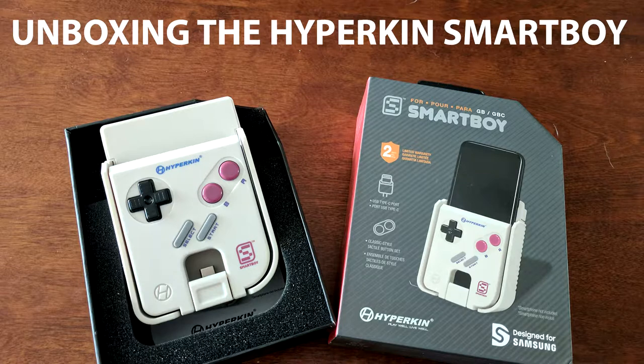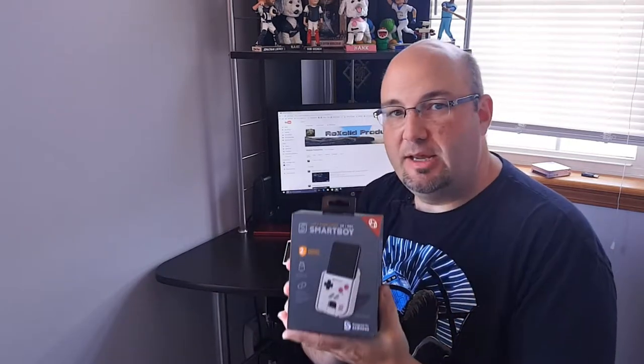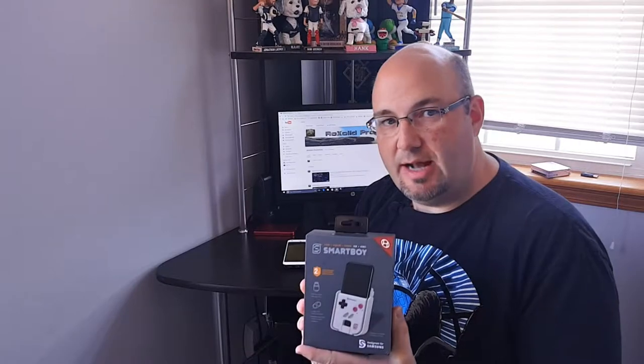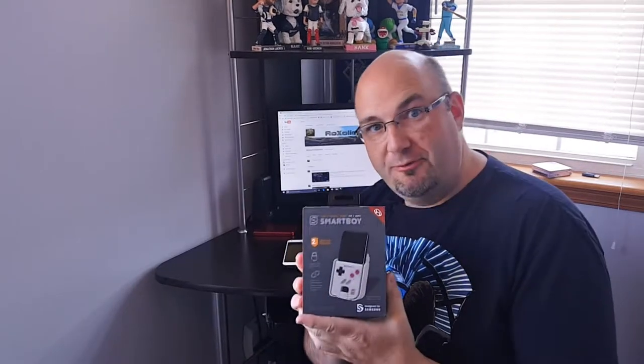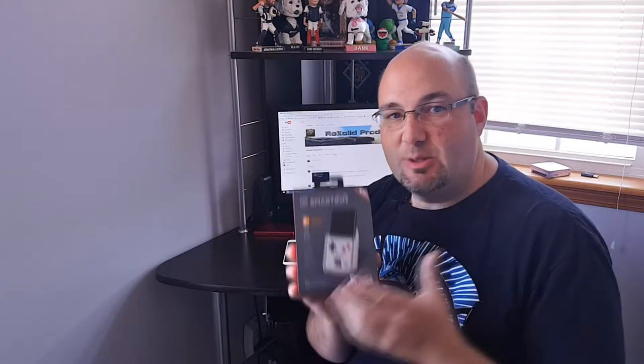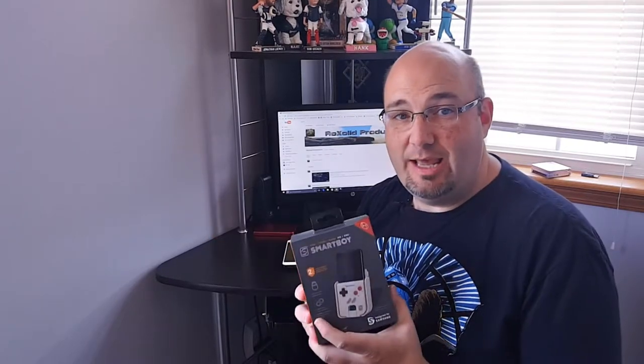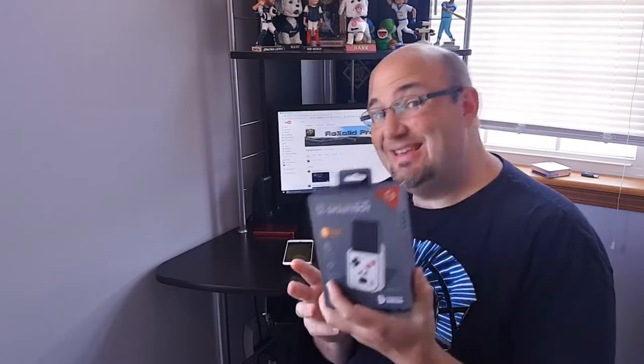Hey everyone, Gary here with Rock Solid Productions. If you've been keeping an eye on the channel recently, I've been doing quite a bit regarding retro gaming. You've seen some of the 8-bit NES clone consoles that we've done unboxings and reviews on. Today we have an unboxing of the Smart Boy from Hyperkin. This actually started out as kind of an April Fool's joke from Hyperkin — they posted a proof of concept to their page — but there was a lot of interest from gamers and smartphone manufacturers, so after about two years, this is a real thing.